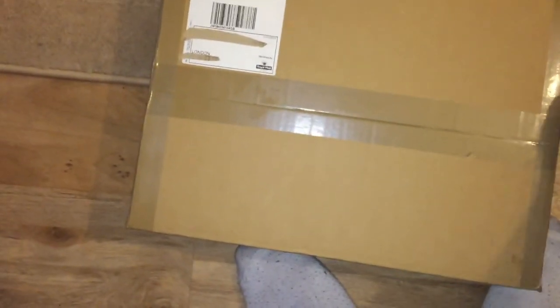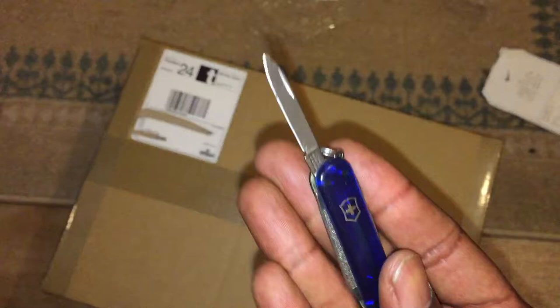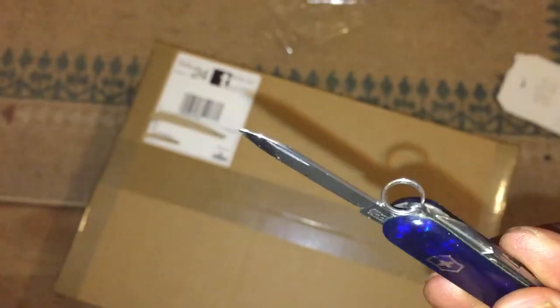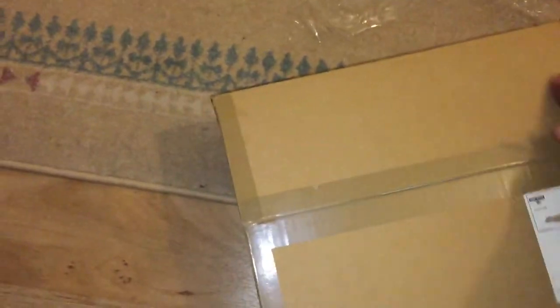Yo, what up YouTube, it's Rain. Can you see the blade? This is the iPhone 6 camera. Hopefully my nails weren't dirty anyway.